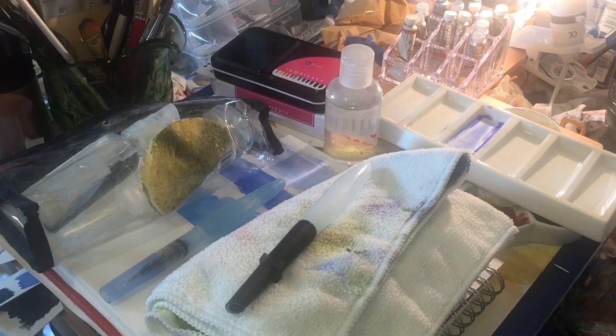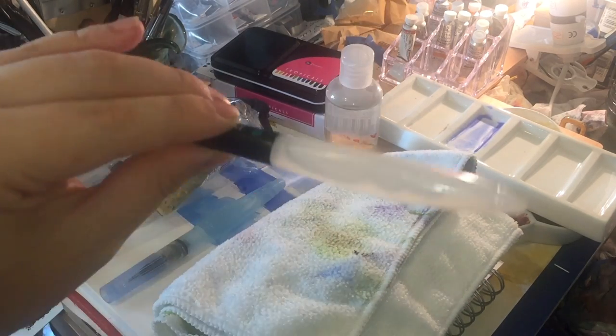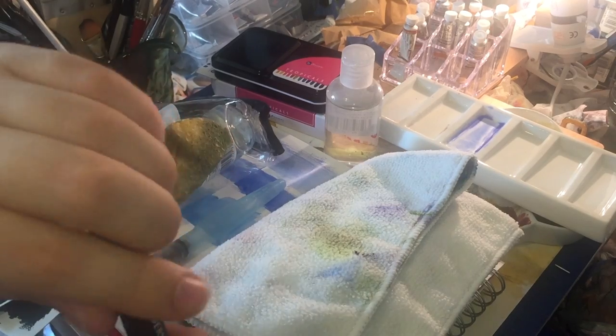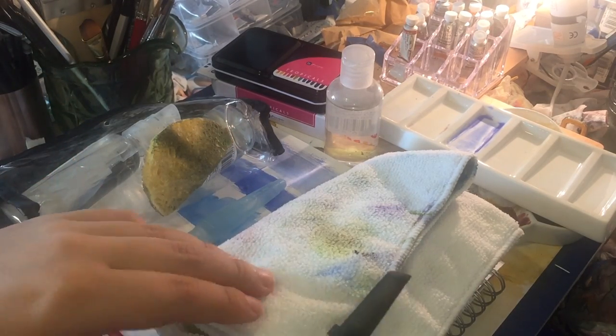I have a lot of Derwent pencils, I have a lot of Derwent products, and I thought their water brush must be really good quality. I really wanted this one because it's number three, which has got the chisel tip, so I thought that would be useful because I don't really have that shape.